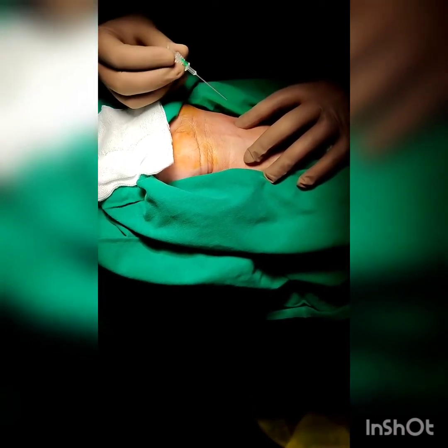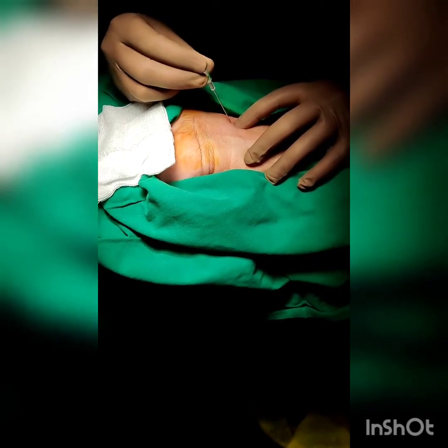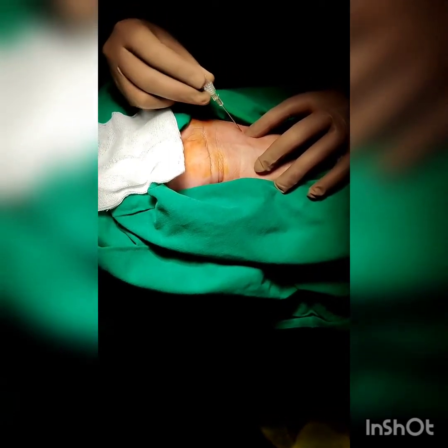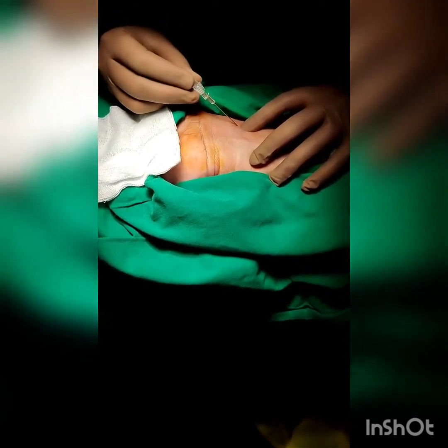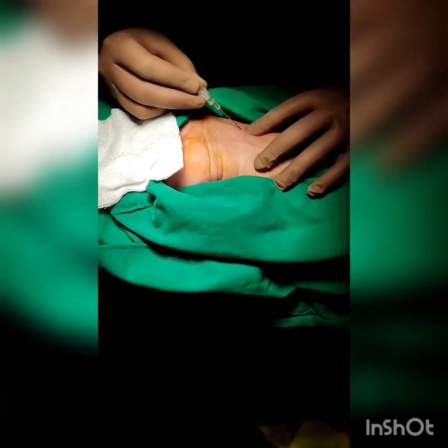Palpate the pulse with a non-dominant hand while holding the introducer needle in the dominant hand like a pencil. Puncture the skin with the introducer needle at about 45 to 60 degrees. Once the skin is punctured, tilt the introducer needle to around 30 degrees for further advancement.